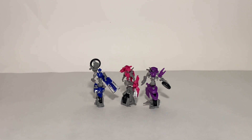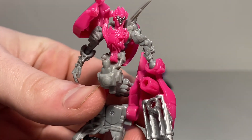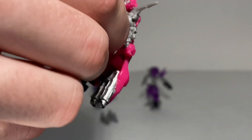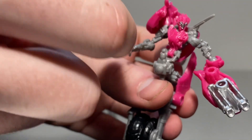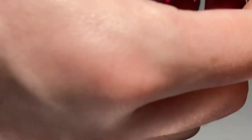Here we have the three sisters in their robot modes. Taking a look at RC first — you can see some nice sculpted detail. My one major gripe with all three is that they all share the same head sculpt, which is unfortunate. You've got the main motorcycle section as a shoulder pad, nice sculpted detail on the arms, pink paint for the chest, and silver and blue for the eyes and face. Beyond that everything else is just sculpt work with no additional paint.